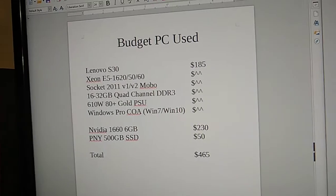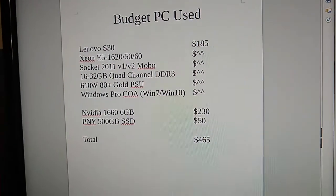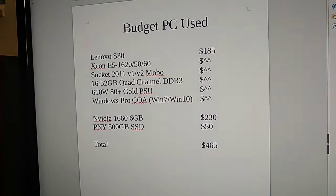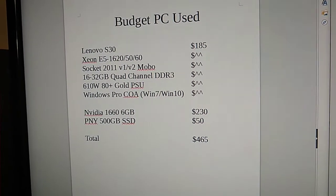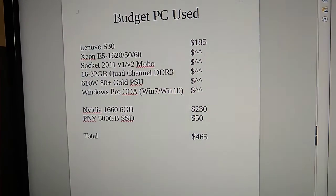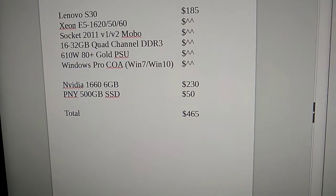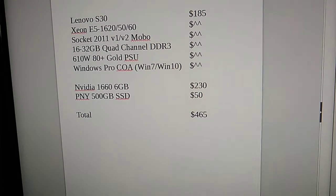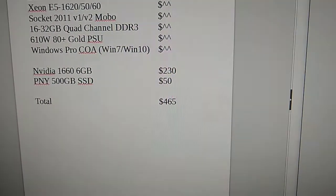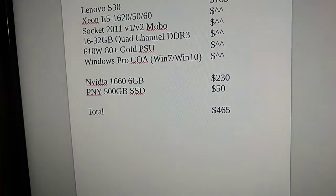To recap the used system: when you buy it online, you get the CPU with heatsink and fan, the case, motherboard, 16 to 32 gigs of RAM, a really nice power supply, and a Windows license. All you really need to add is a video card and a solid-state drive. Building one out like that comes to $465 total shipped, with the video card and SSD both from Amazon.